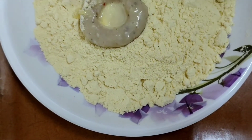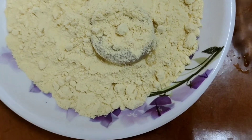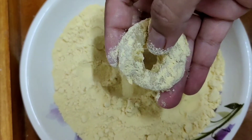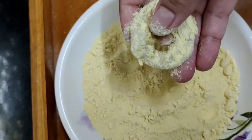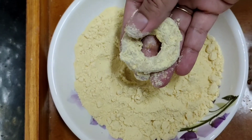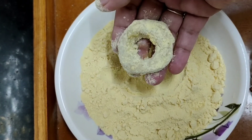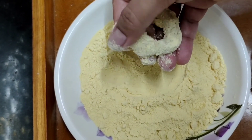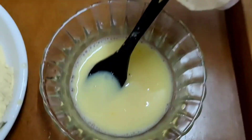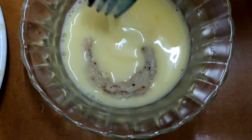Handle them very gently, as over time the donuts will become soft and may start melting. If you feel a donut has become very soft, keep it back in the refrigerator or freezer, then take out one by one and do the process. The same way, coat all the donuts — dip in egg, coat in cornflour, and keep aside.